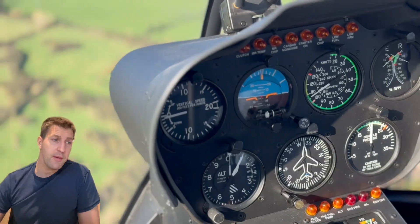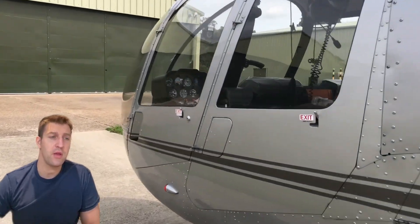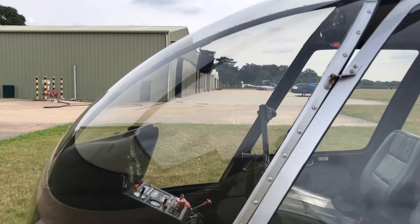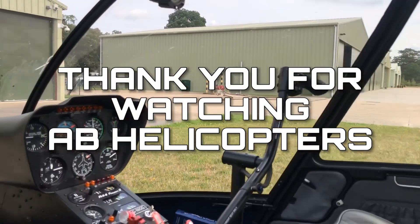That's it for now — hopefully this video has been very informative and provided some insight into the whole overhaul process. Look out for further aviation safety videos, and until next time, fly safe!